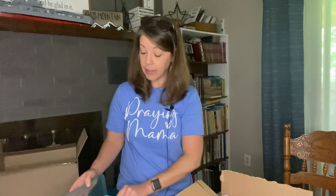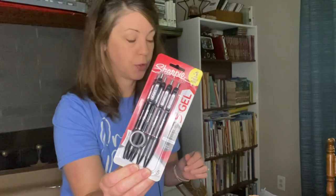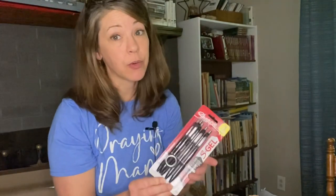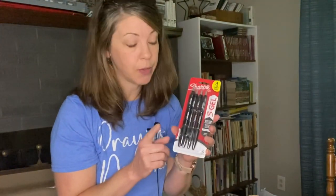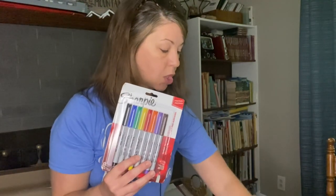Dollar Tree is where I went. Now let's go on to Walmart. I feel like these are such basic things, but I'll just show you. We bought some Sharpie gel pens — my older boys really like these. My sixth grader would rather use a pen than a pencil, but I do make him use a pencil for a lot of things. I also got Sharpie markers and some highlighters.